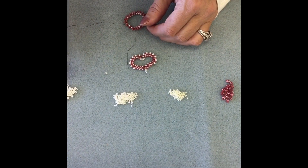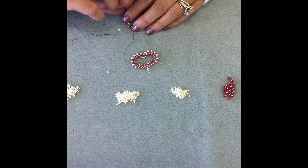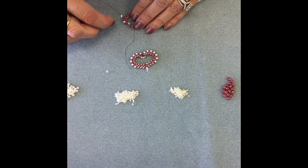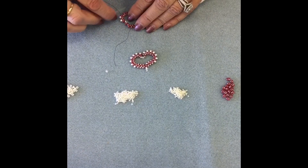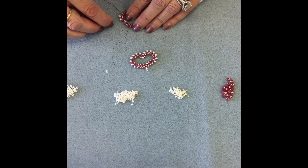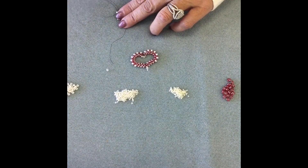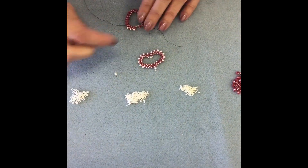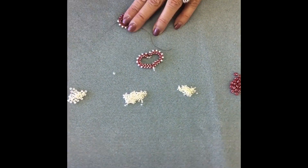The super duos are already there, so now you're just going to alternate with the seed beads without picking up a super duo this time. You're going to go around the outside of the heart and alternate seven size 8 seed beads — those are the largest ones. Once you finish putting the 8s on, you'll be adding three size 11 seed beads, and that will put you at the bottom tip of the heart.